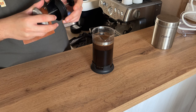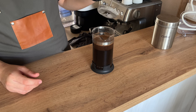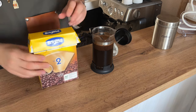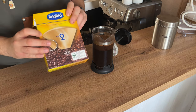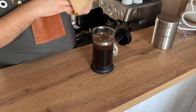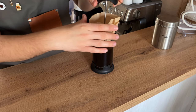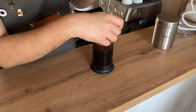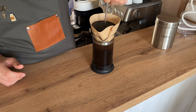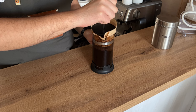Once four minutes have passed, you can start pressing down with the plunger. However, doing it this way leaves a lot of sediment and coffee grounds in your cup. What I prefer is to use one or two paper filters placed on top of the French press, then press down slowly for a much cleaner cup. Go nice and slow so coffee doesn't spill over and for an even extraction.